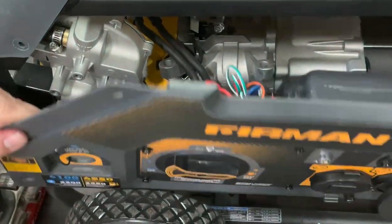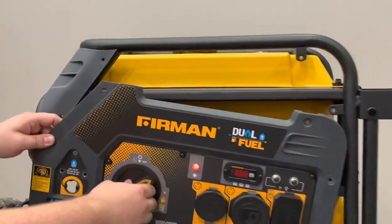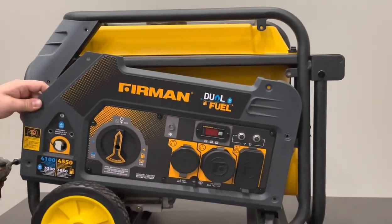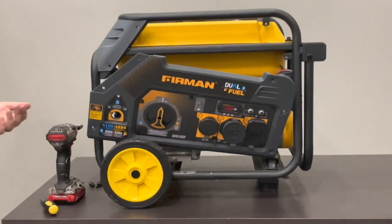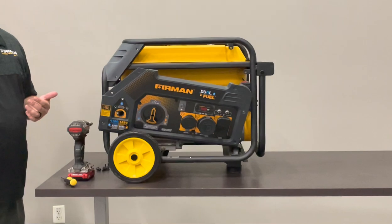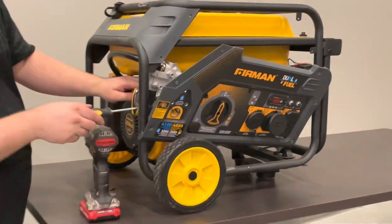Once you get that all swapped out, you can see the red light is on. If you did everything correctly, flip it to the off position and the red light goes off — you're good to go. The other switches can be a little trickier, but it's the exact same process.